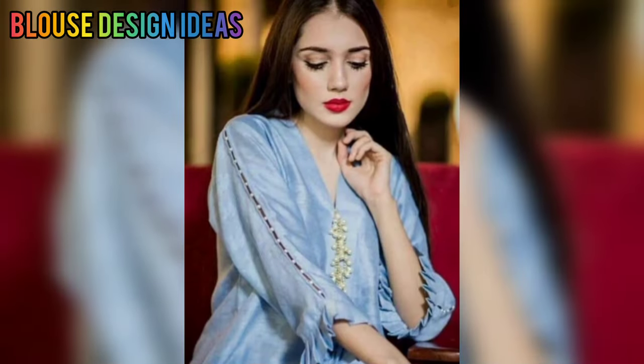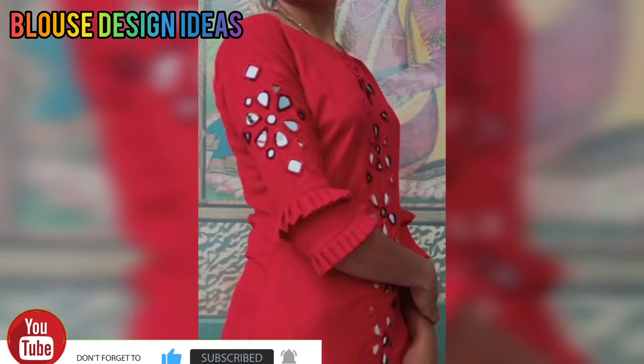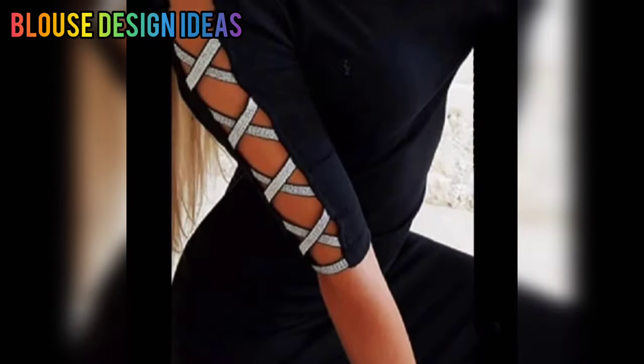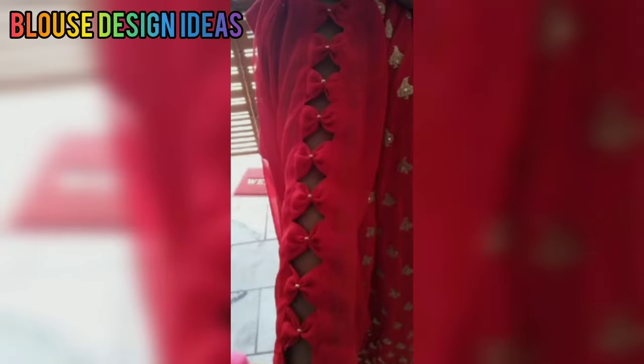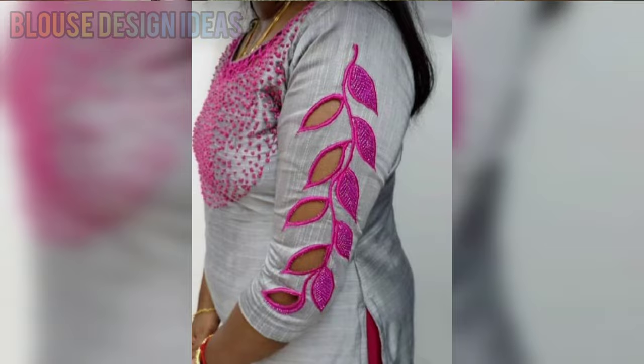If you want to make any designs, you can do so from today's video. You can add beautiful sleeve designs and give a new look to your simple sleeve design. You can try the frills design, or the dory design, or ideas of different patterns. You can add a little detail in your sleeve parts, or try the bow design, the eye cutout design, or the diamond cutout design.